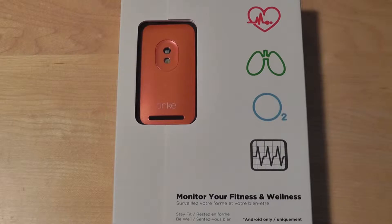It retails for roughly $120 and allows you to measure your heart rate, your respiratory rate, and the blood oxygen level inside your body, and it takes about 30 seconds to get a reading. It comes with a free application that you can install in the App Store, and it comes in several different color options.